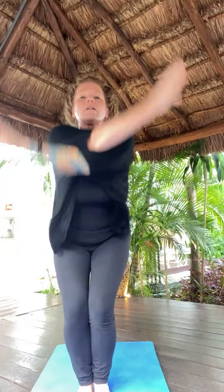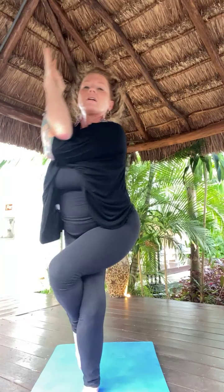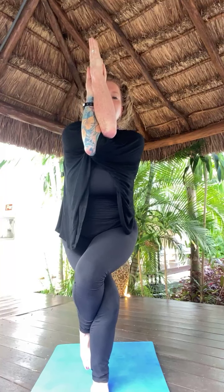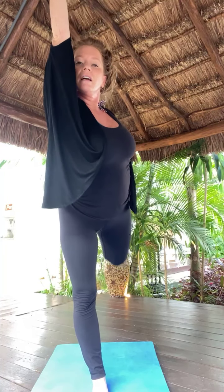Inhale, Utkatasana — chair pose. Garundasana right side — right arm under, right leg up and over. Take what works here and leave the rest. Five, four, unwind in three, two. Unwind. Right arm up. Grab inside arch of foot. Knees draw together. Kick back. Take your time. Kick up.